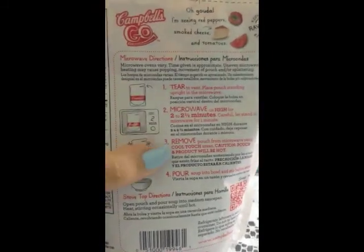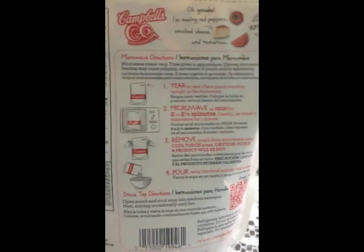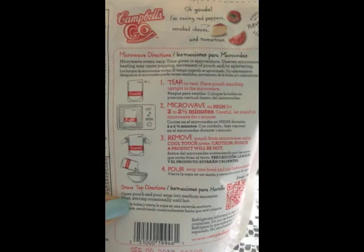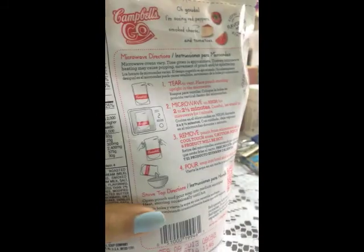So I'm going to microwave it for two and a half minutes, then cut the video. The next scene is going to have me opening the soup so you can see what it looks like.